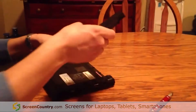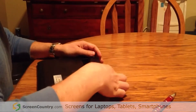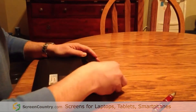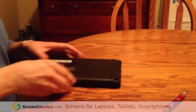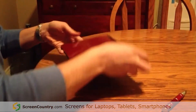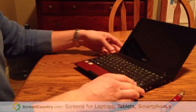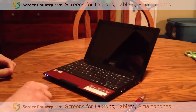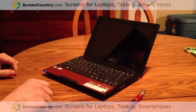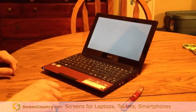Put our battery back in, and we'll power on and see if the new screen works. That appears to work — that's it.